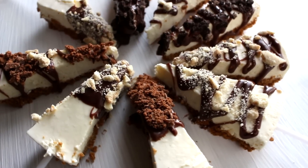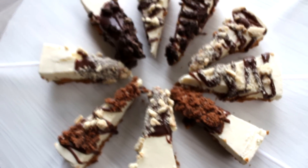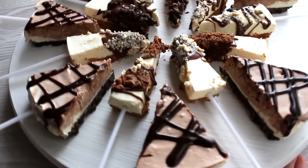And now our cheesecake sticks look so good! Thank you guys so much for watching. If you want to see more of my baking videos, don't forget to subscribe and check out my other baking videos. Thanks guys, I'll see you next time. Bye!